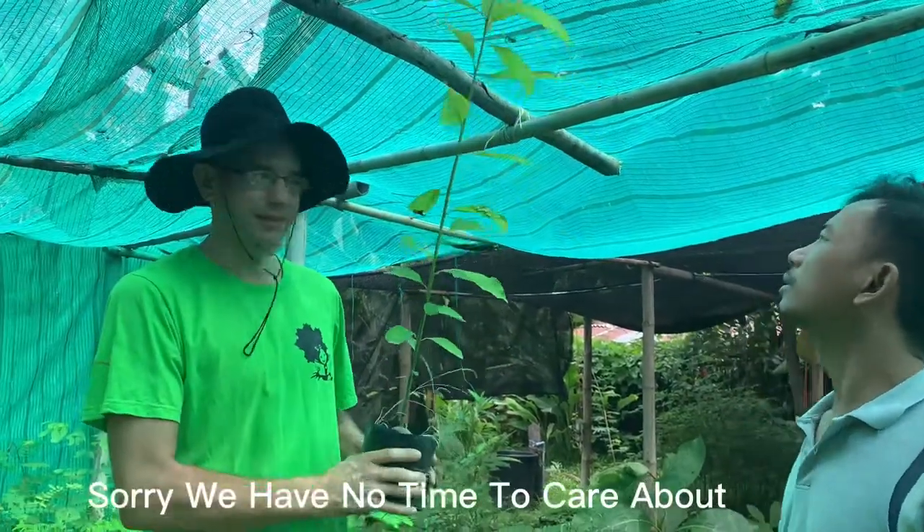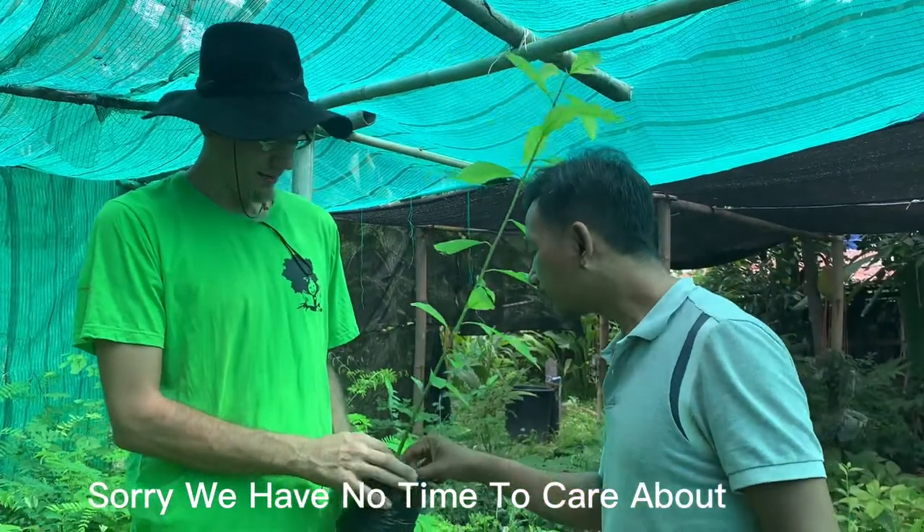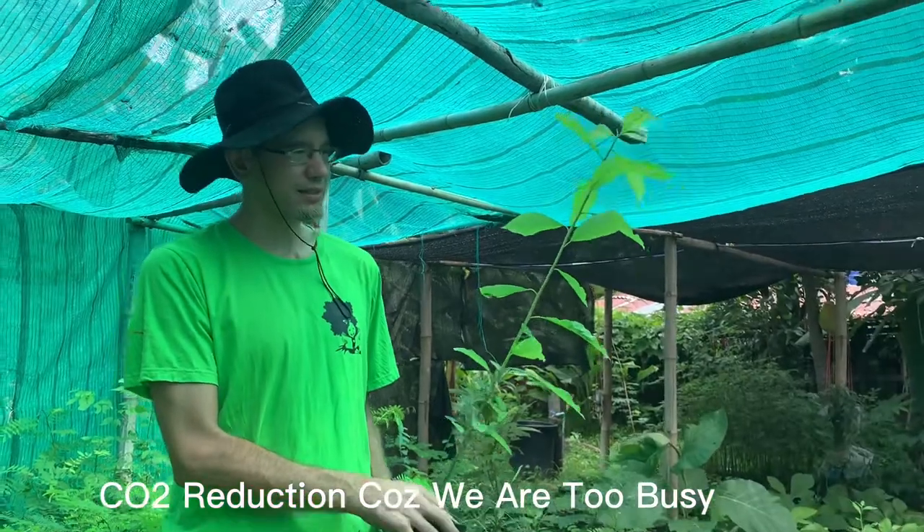These are avocado trees and we grow them from seeds. This is the seed — the seed is still inside. The seed is big; an avocado seed is very big.